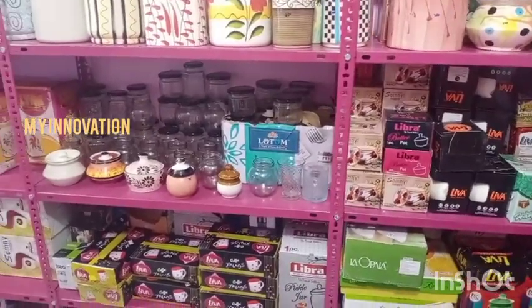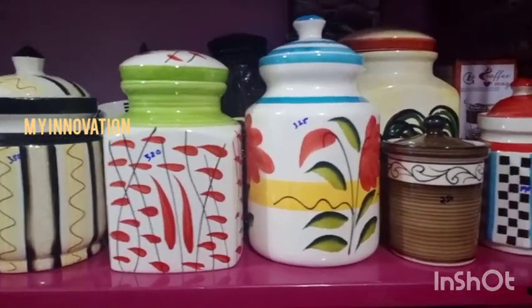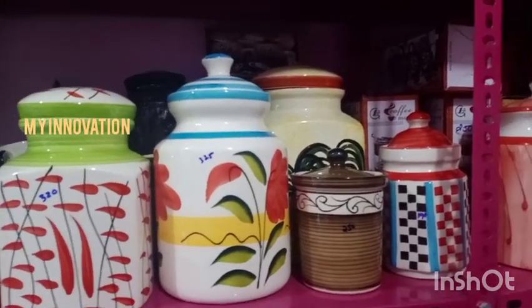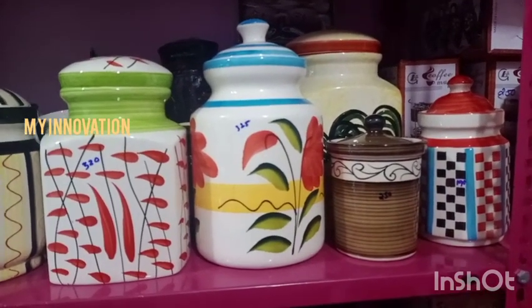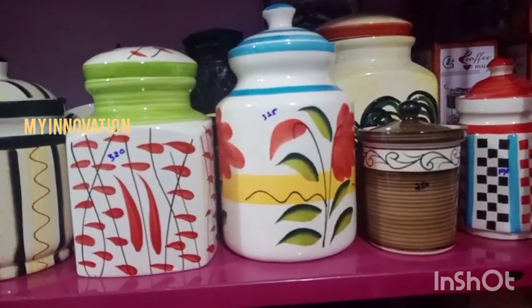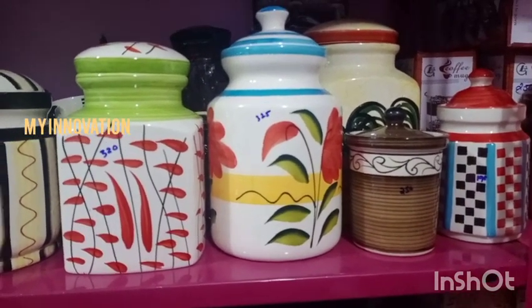Hi friends, welcome to my innovation. We will talk about what the collection is — we will talk about ceramics and polys. We will talk about the variety of collections. It is very different. The variety of collections is different. If you look at it, it is different.